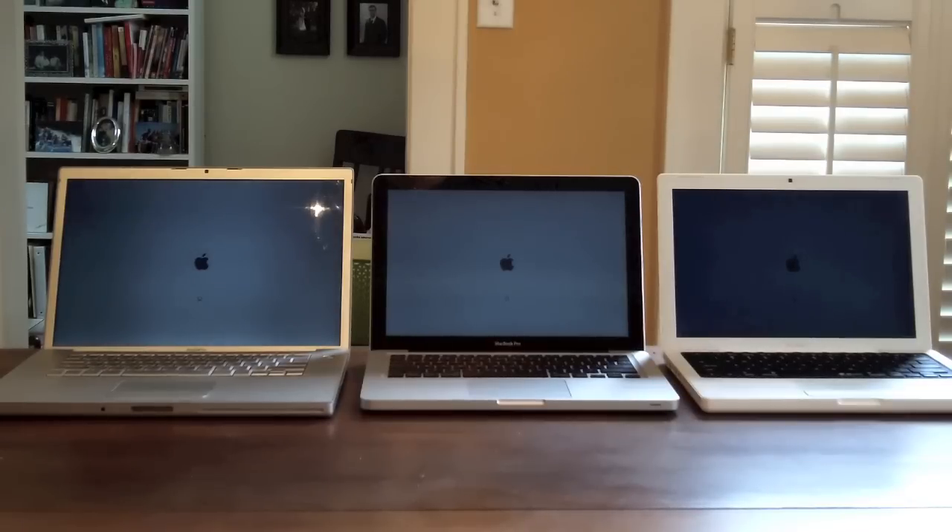Alright, let's begin. All of these computers are running Mac OS X Lion.